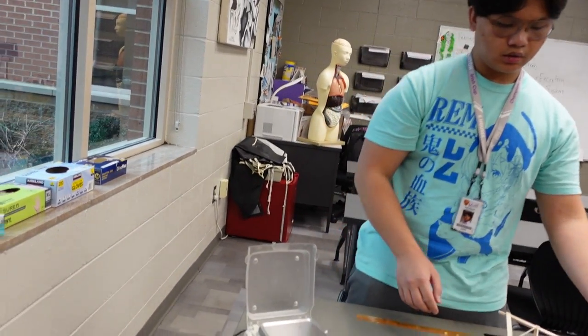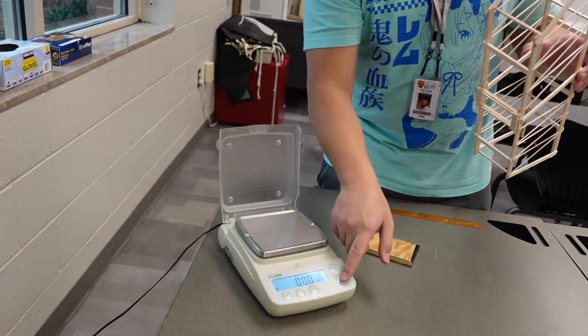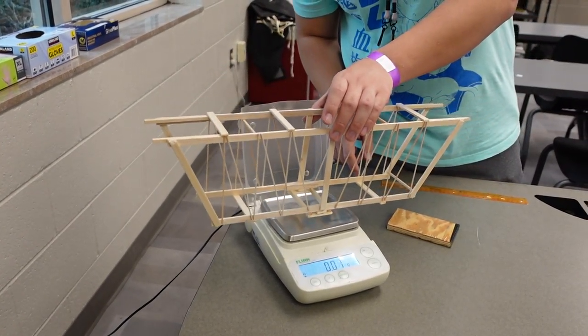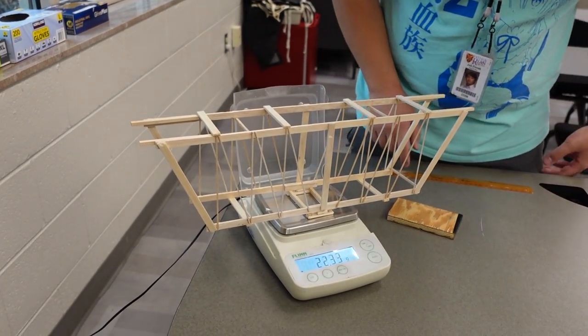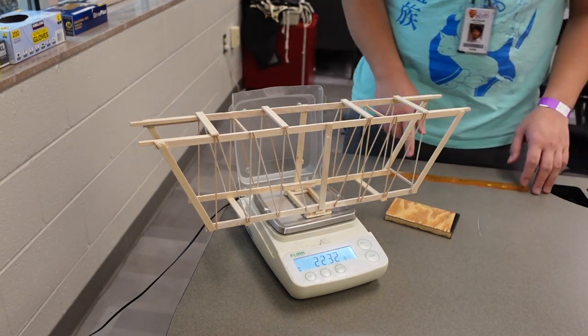And then if you will zero out. Okay, so it's at 0.0. 22.32 grams.